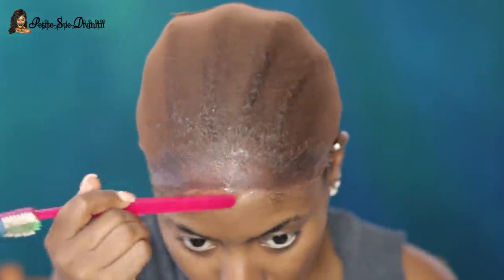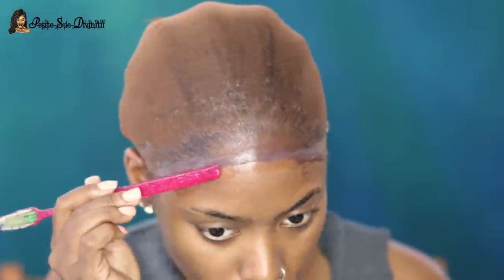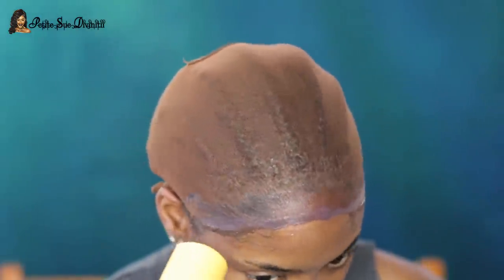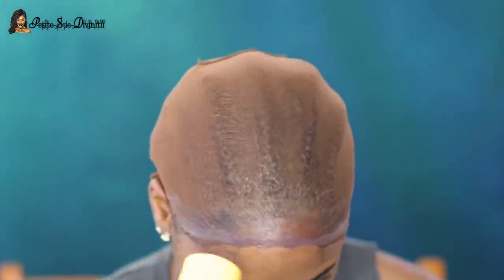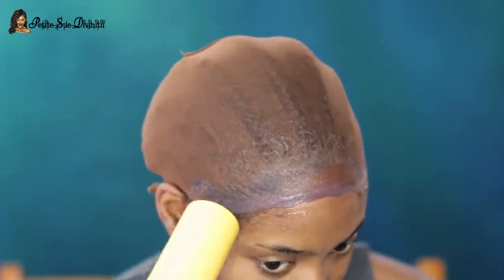For the little parts that were rolling up on the sides, I took more Got2b gel to seal everything off. You want to make sure that everything is super laid and flat, almost just melting into the skin — that's what we're going for.